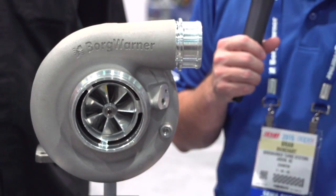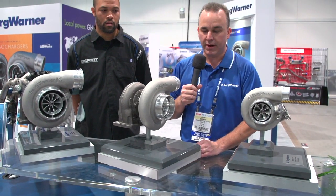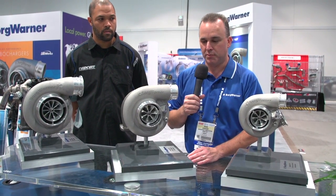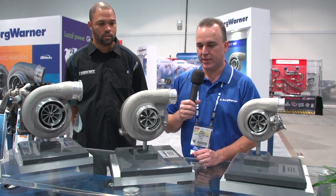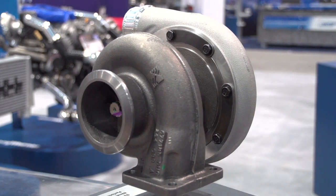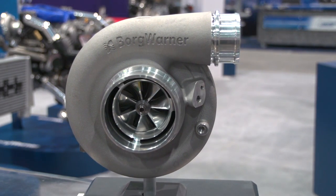It also has a pre-machined port for a wastegate if you choose to go that way. These turbos are very versatile. We see these in a lot of different applications — from passenger car to diesel truck applications — with either an open flow turbine housing or a divided T4 inlet.